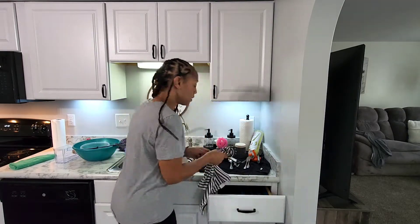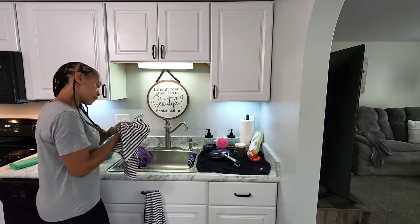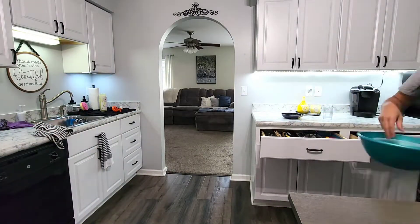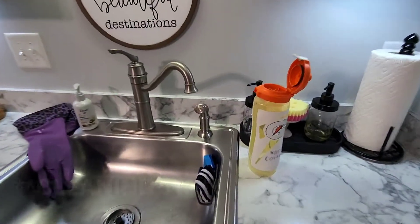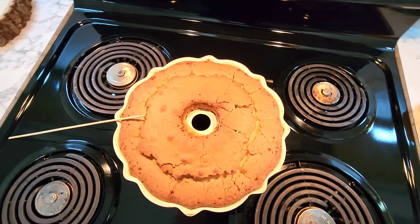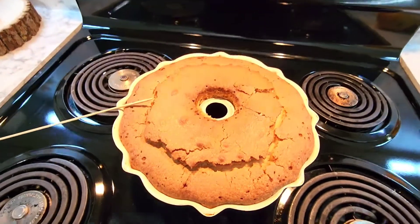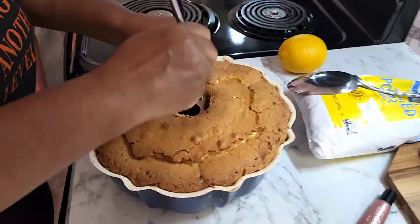Thank you so much for watching today's video. If you decide to make this dessert, please let me know and let me know how it turned out. Nice and clean — all the dishes are put away with the exception of this because I like to let it air dry so it doesn't mildew. My gloves have to dry. The cake is done! This is how we make the icing with the powdered sugar and the lemon. That's the toothpick we used to make sure the cake was done. When my mom was talking about the crack — this is what she was talking about, and that is supposed to happen. That is beautiful. The long toothpick is multifunctional — it will also be used to poke holes into the cake so that when the icing goes on top, it will seep through and be all delicious.